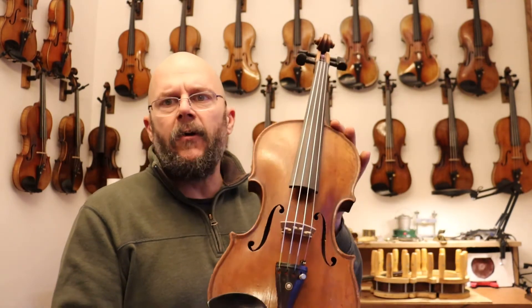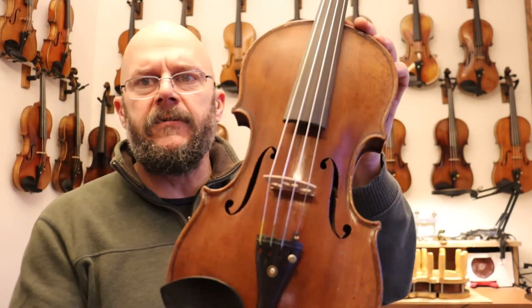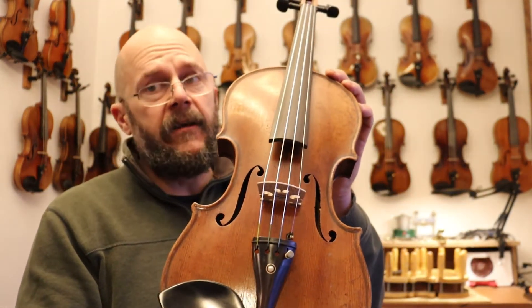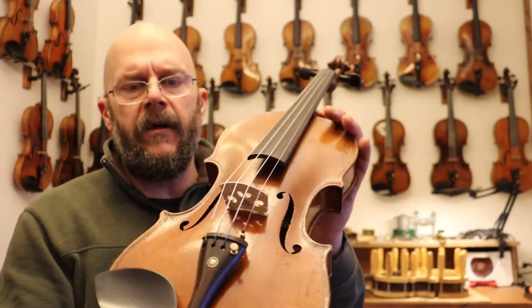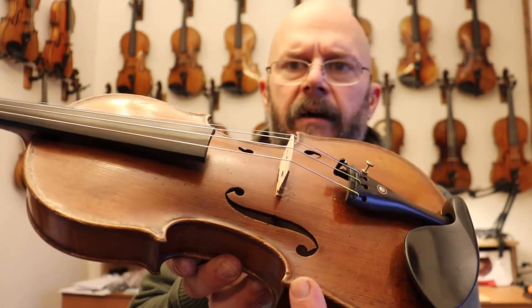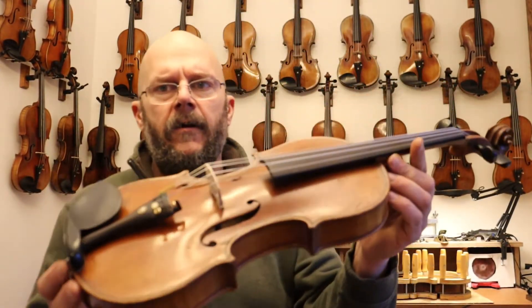Just to give you a walk around on the violin that you may not be able to see from the pictures. So, finely grained spruce top plate — just absolutely gorgeous. There is only one crack, which you can see in the pictures, found here on the base side on the wing. That's stable and has been repaired long ago.